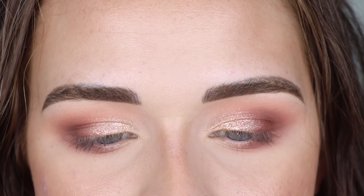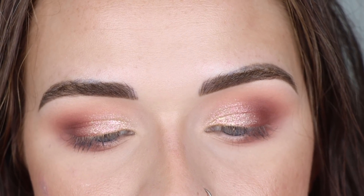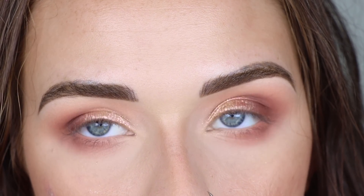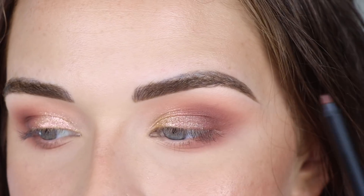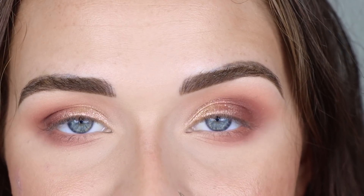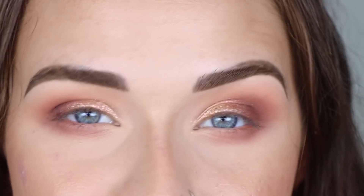For my eyeliner I'm going to take this House Labs Eye Pencil in the shade Status Que — it's kind of like a little shimmery bronze. I've been using these pencils every time I do my eye makeup and I'm really liking them a lot. They're super creamy, very pigmented, and they last a really long time. These are kind of one of my new favorite gel liner pencils. I kind of just want to line the outer half of my eye, top and bottom, and see where that takes me.